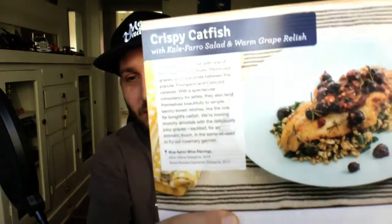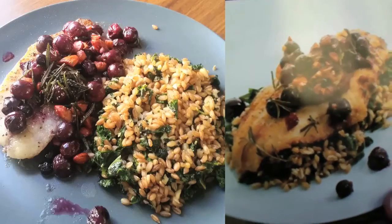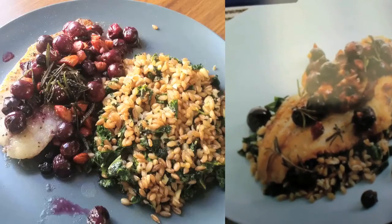Crispy catfish — split screen again. I forgot to take the footage on the day, so I did it the next day. It still looks okay. Let's do it — preparation.